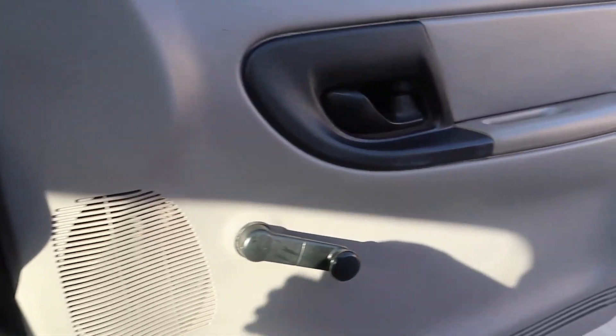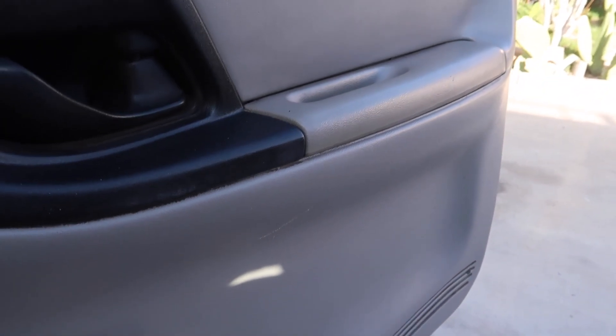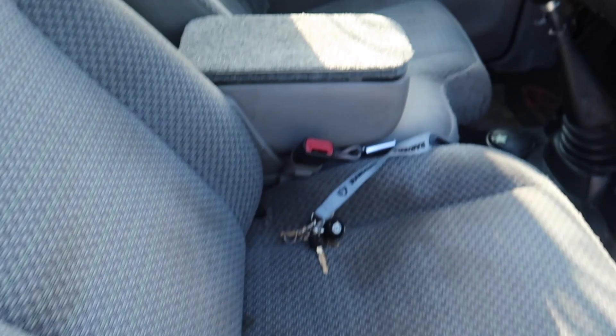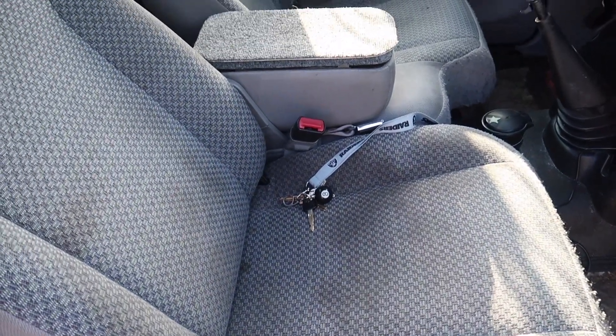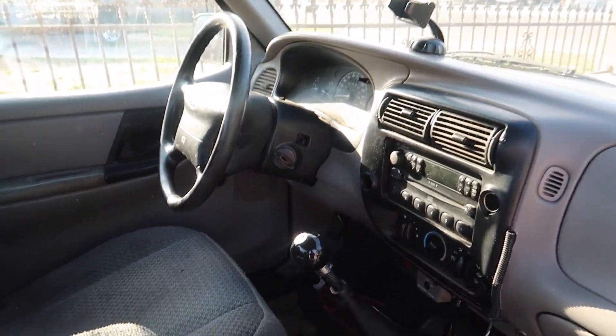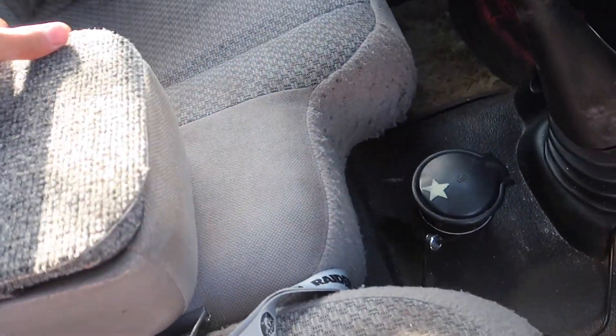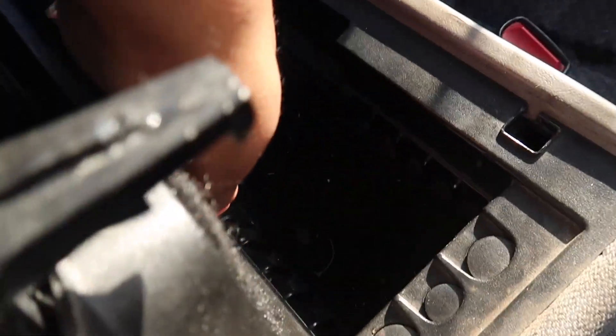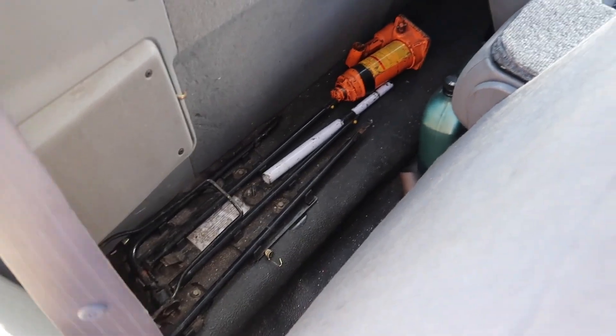I already cleaned up one side and gave it a nice little spray — it looks clean now and even smells good. Later on I'm gonna get some seat covers since it's pretty dirty. It does have a storage compartment — not too bad, pretty simple. I'm most likely gonna put a little subwoofer in there to get this truck bumping with nice sound.